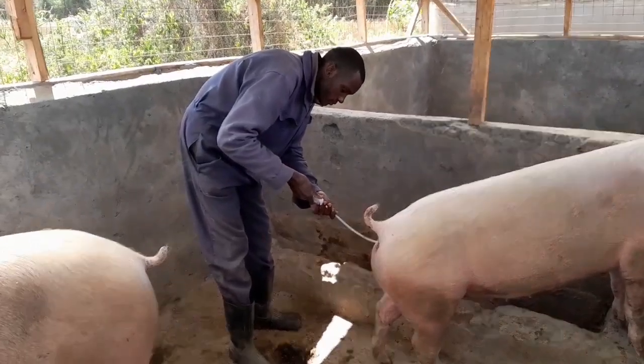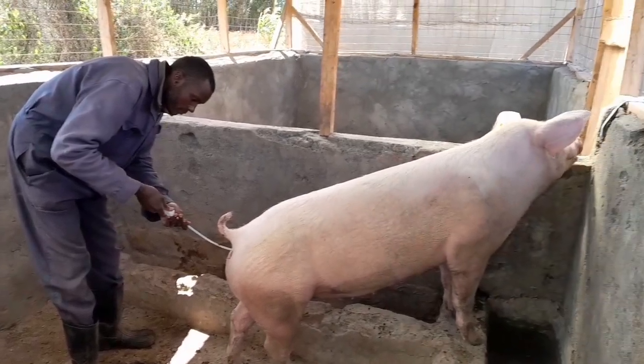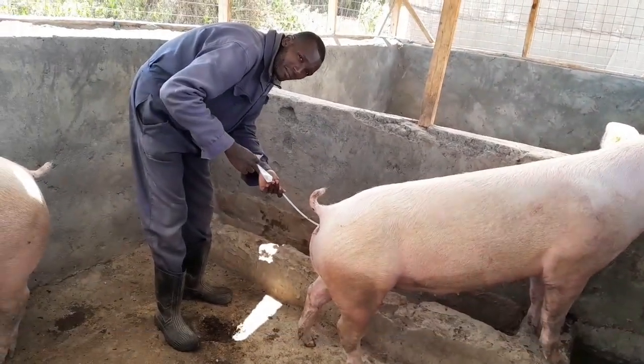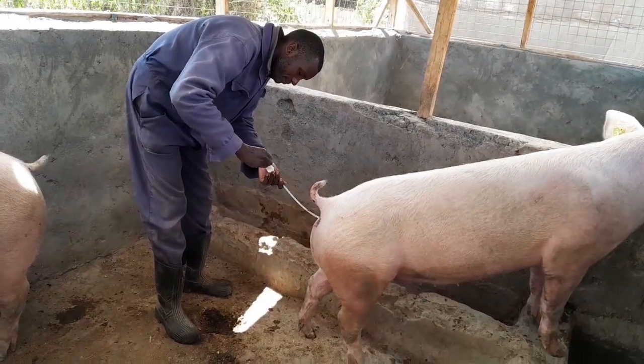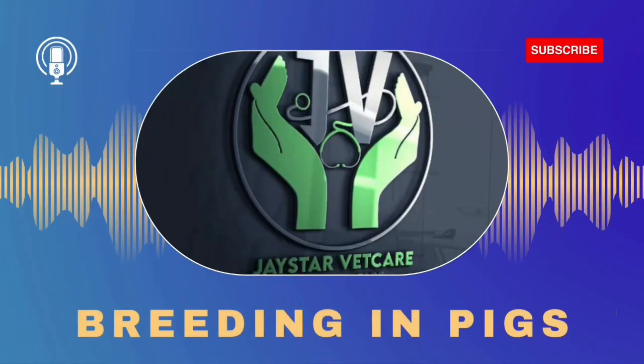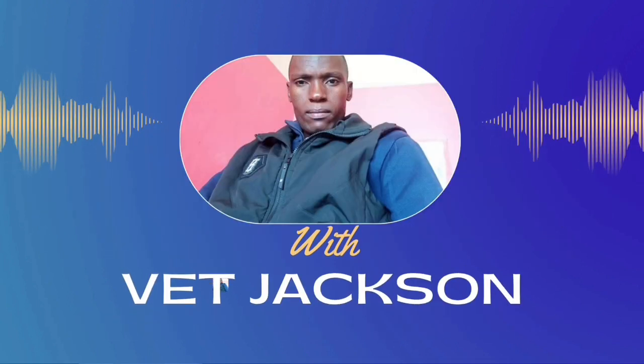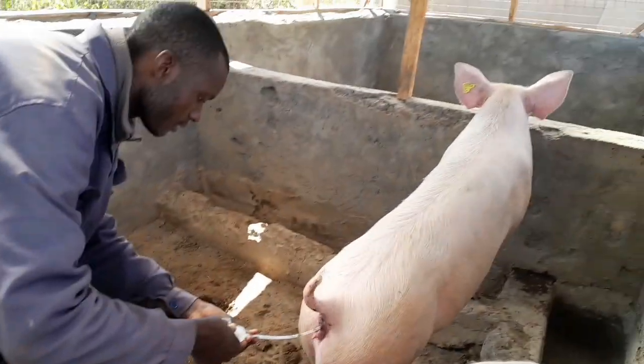The last method of breeding is what we call AI, that is artificial insemination. This is whereby semen from a proven superior boar is artificially collected, evaluated for quality, and deposited into the cervix of a receptive sow or gilt. This method should be done by a professional.